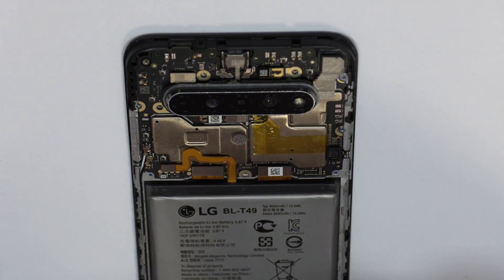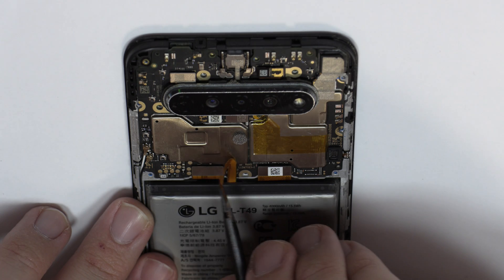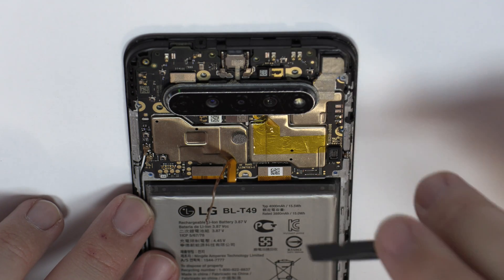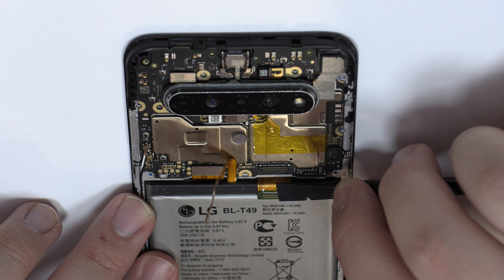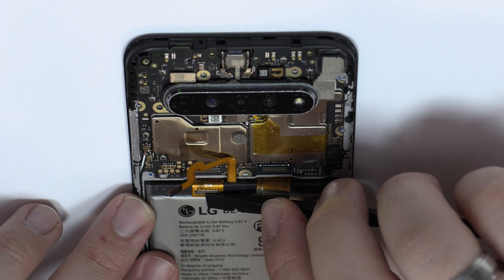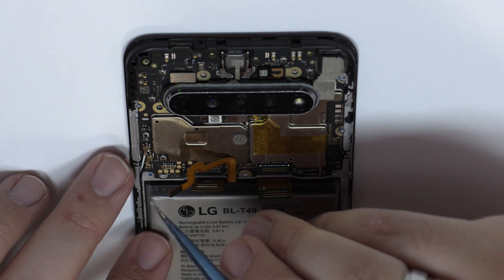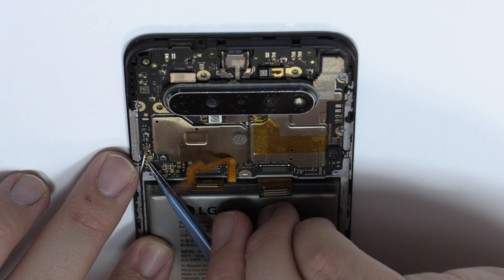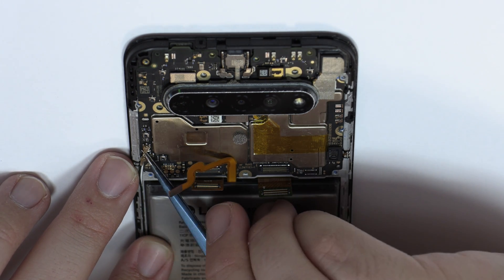To continue with the disassembly process, first of all we have to remove the battery flex. Here we have the connector of the screen and the motherboard flex cable. We disconnect the two coaxial antennas.